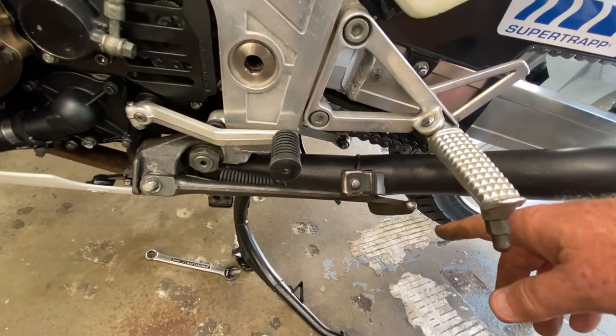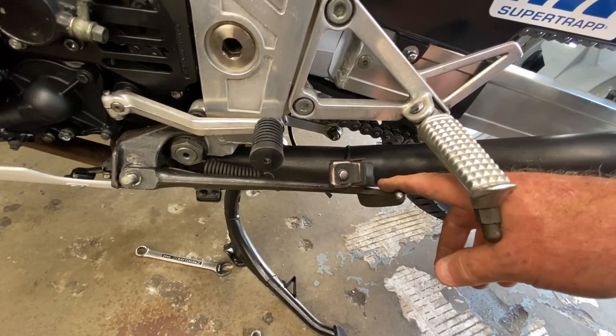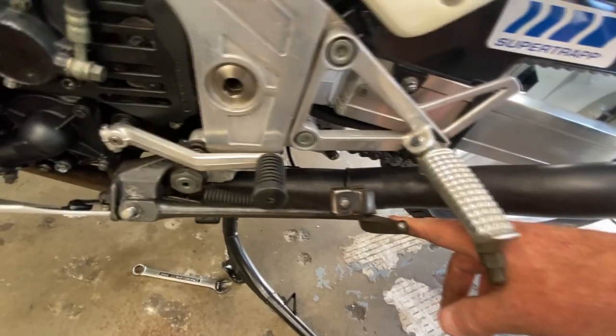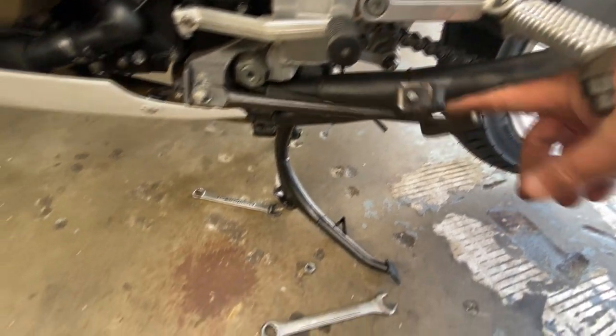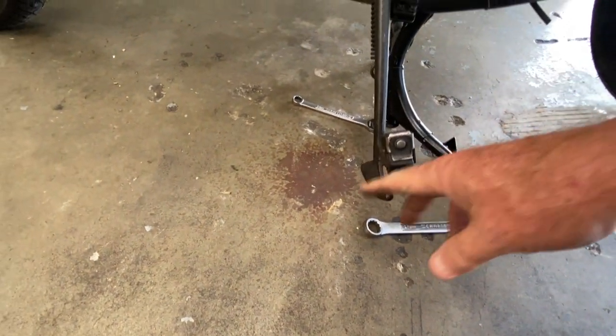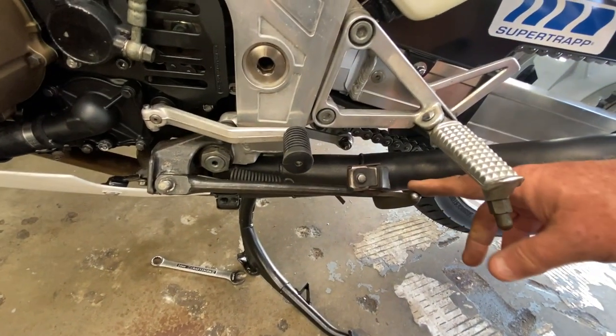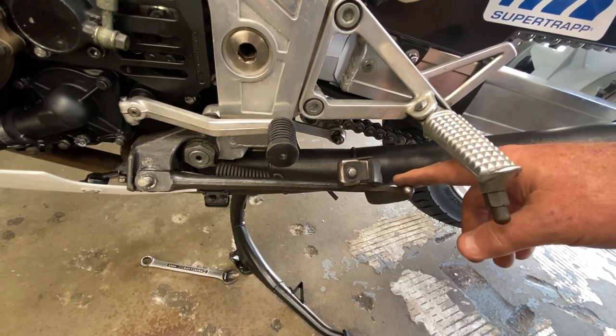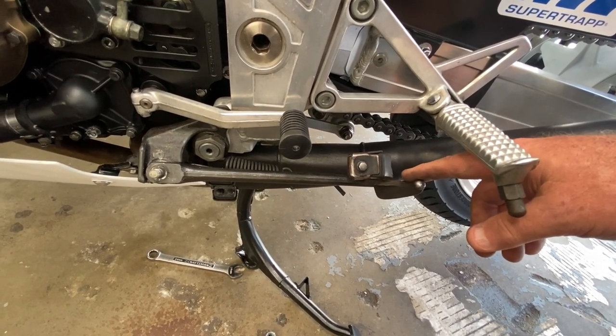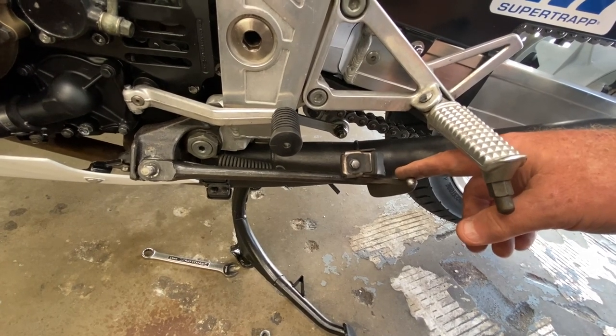He said you can't do it with the stock exhaust — it has to be an aftermarket exhaust because it'll hit the exhaust. This will definitely clear with an inch and a half, but I think I'm going to go an inch and a quarter because I tried an inch and a half on the floor here with the thing on the side stand and it seems a little bit too high. If you're going to do something like this you have to plan it out and make sure that when it folds back up it's not going to hit anything.